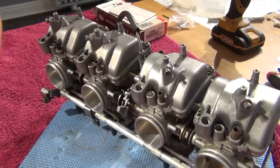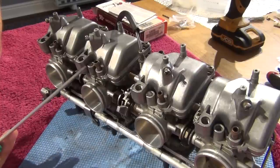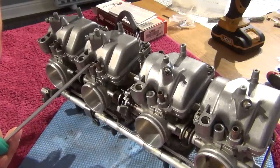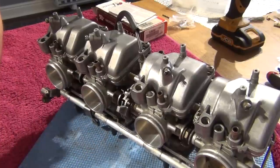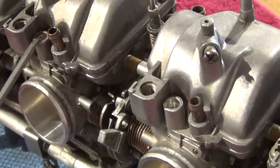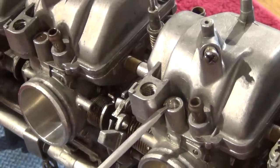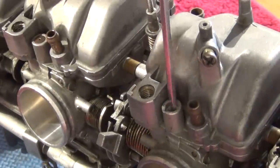So here we have the carbs. Step number one would be to remove the Welch plugs that cover the pilot screws. Those are located over here. As you can see, there's a little plug on top of that pilot screw — that's the only one I've got left on these carbs. The other three I've already removed. So have a look at the difference: this one has the little brass factory-placed Welch plug, whereas this one hasn't got anything, and the screw is exposed so I can put my screwdriver there and start adjusting the screw.